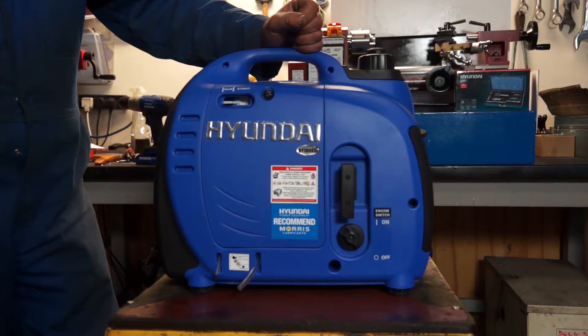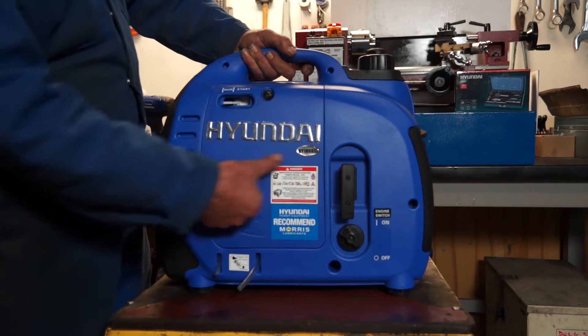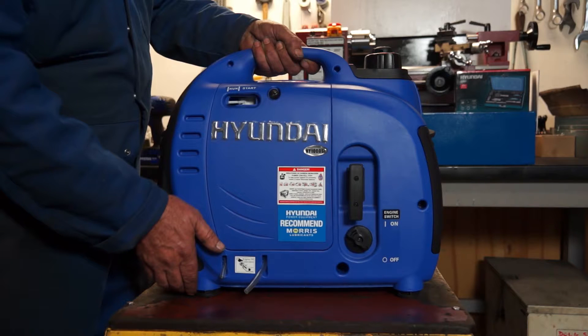Here we're going to look at how to drain the carburetor on our Hyundai inverter generator. This particular one is a HY1000SI generator; however, it applies to most of the inverter generators. You may find a little variation in that some don't have drain tubes — in that case, you can simply hold your container beneath the carburetor whilst draining. It'll all become apparent shortly when you see what I'm doing.